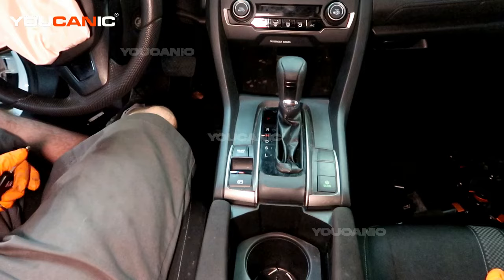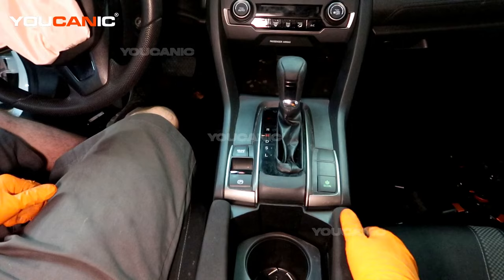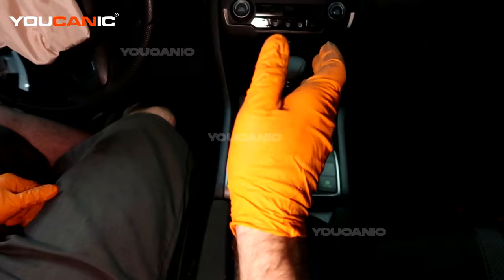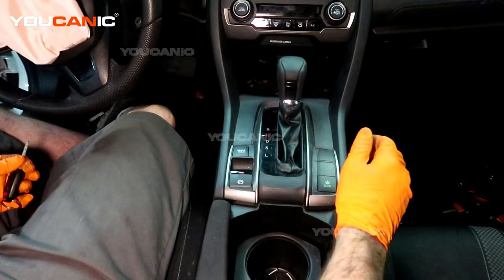Welcome to Ucanic. Today we have a 2020 Honda Civic, and we're going to go over how to release your shifter to bypass the safety lock if you need to. It's called a park neutral safety lock, and we're going to go over the process of how you undo that so you can move your shifter lever while your vehicle's battery is dead and you're getting it towed, or you need to push it off the road.